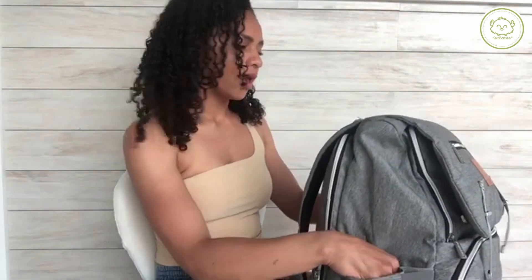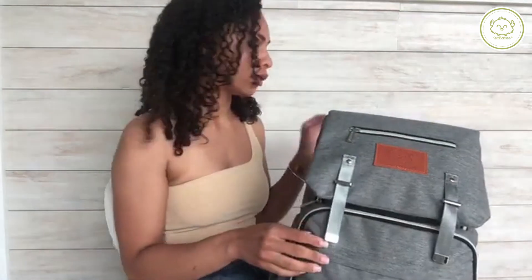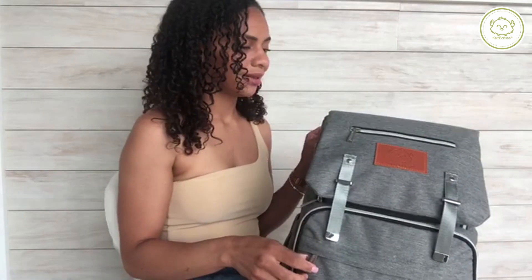For this other side pocket, I usually put his water cup in. I don't carry this bag around all the time, so if we're going somewhere and I bring it out, I'll put his water cup right here. On this side, you can put your wipes and easily grab them without having to dig. I have wipes in the bag, but I don't usually need them at my disposal that quickly now that my son is two and a half, almost three.